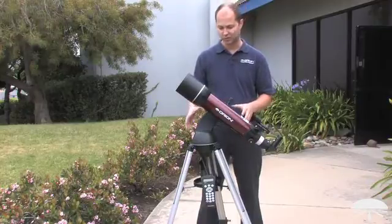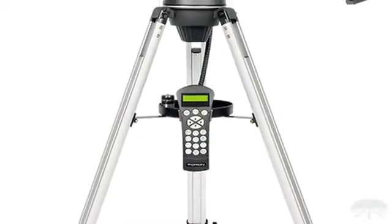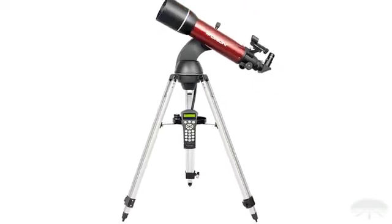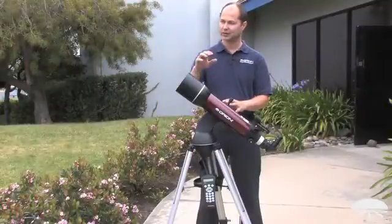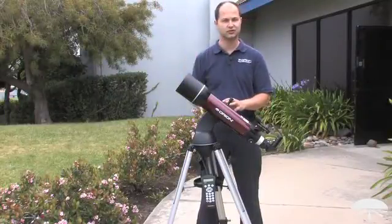It's a go-to telescope on the Starseeker base, so you punch in what you want to see into the hand controller down here, and there's thousands of objects in the database. Punch in the object you want, it will go find it, center it, and then continue to track on it as it moves through the sky.